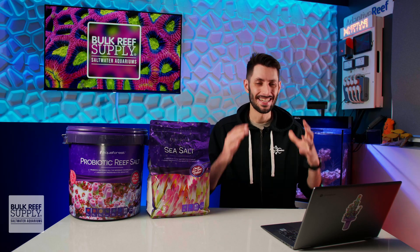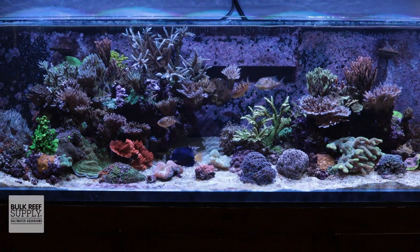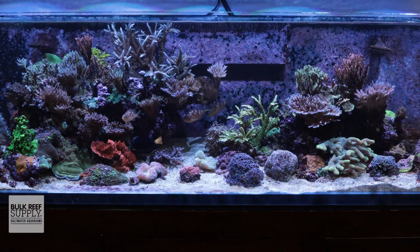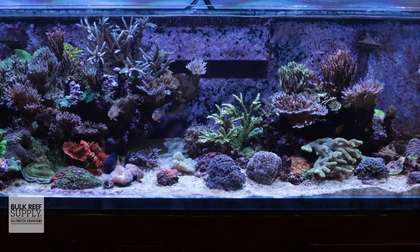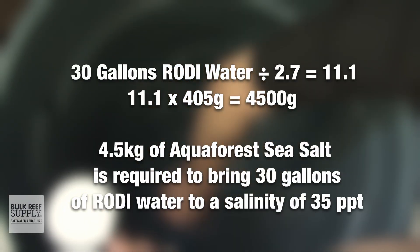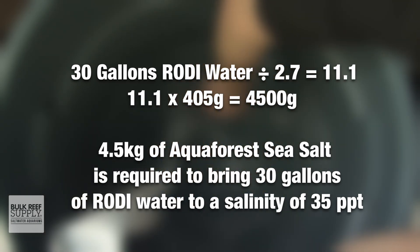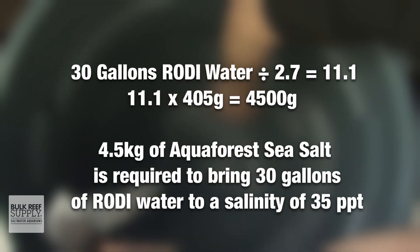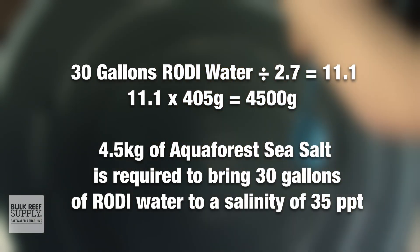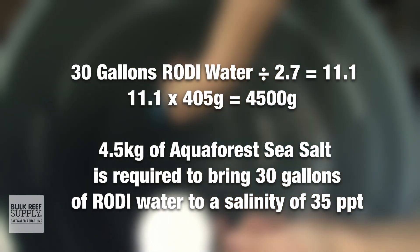Now that we know how much salt needs to be used for that small volume of water, we can decide how much water we want to mix up and then calculate roughly how much salt we're gonna need using the instructions on the bag. So if I'm gonna mix up around 30 gallons of saltwater in my brute container, I'll divide the amount of water I have by 2.7, which works out to 11.1, and then multiply that by the 405 grams of salt, which tells me that I'll need to add roughly 4,500 grams, or 4.5 kilograms of this salt to get my 30 gallons of water to a salinity of 35 parts per thousand.